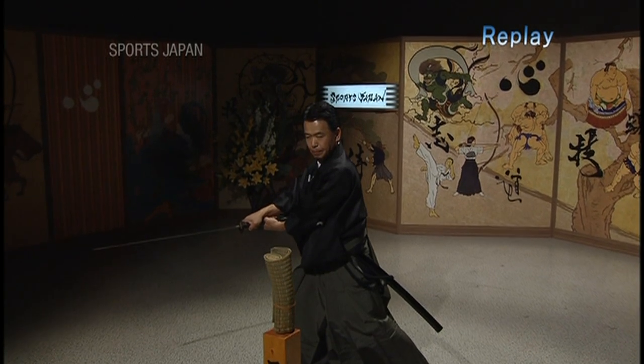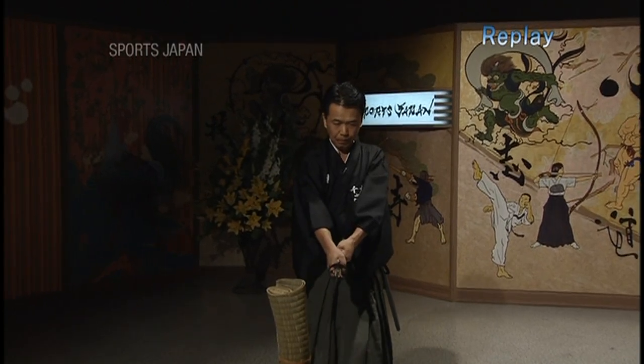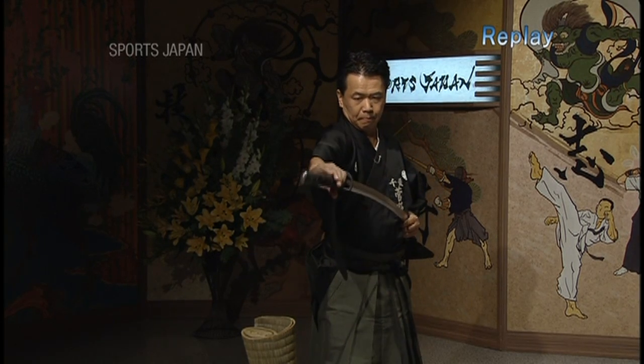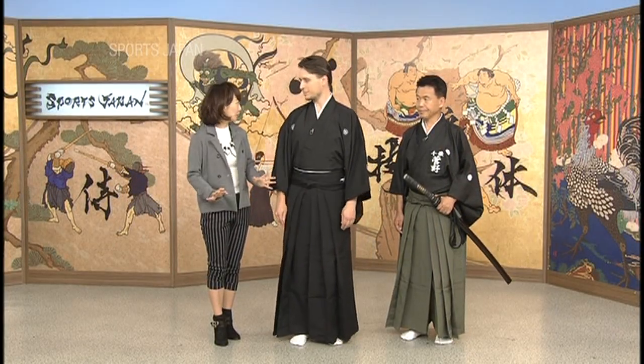Let's talk about what's happening after the last cut, because it's not finished. This is called zanshin — the unrelaxed alertness or vigilance after the last strike — because you don't know whether or not your opponent is defeated, so you have to stay alert. Zanshin is common to all Budo: you will find zanshin in kudo, kendo, naginata, jukendo, karate, and more. Very important.